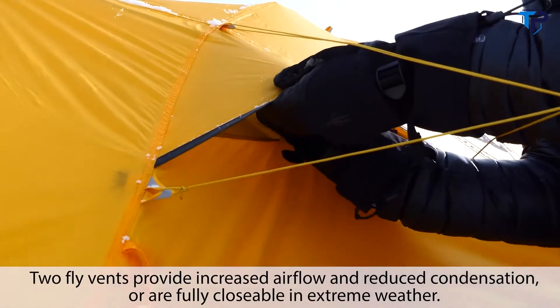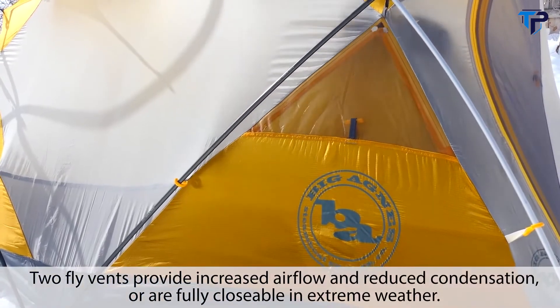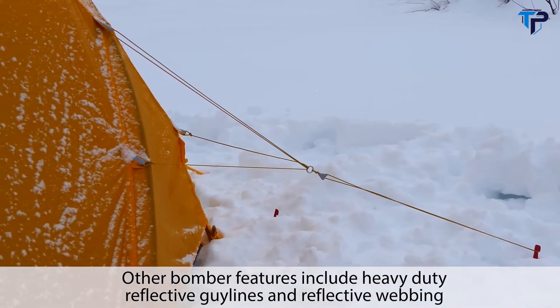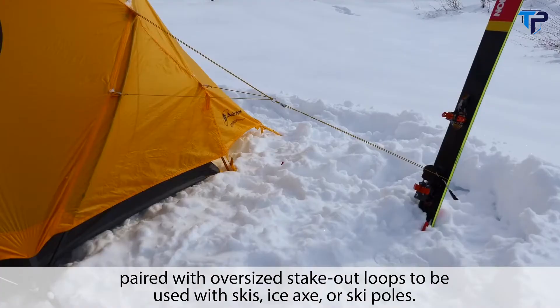Two fly vents provide increased airflow and reduced condensation, or are fully closable in extreme weather. Other bomber features include heavy-duty reflective guy lines and reflective webbing paired with oversized stakeout loops to be used with skis, ice axe, or ski poles.